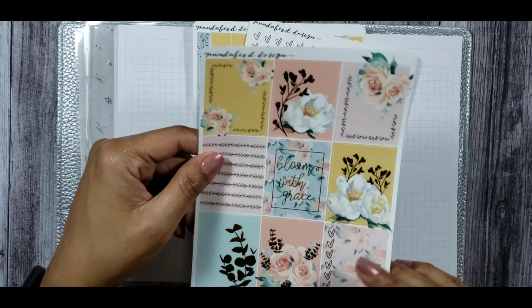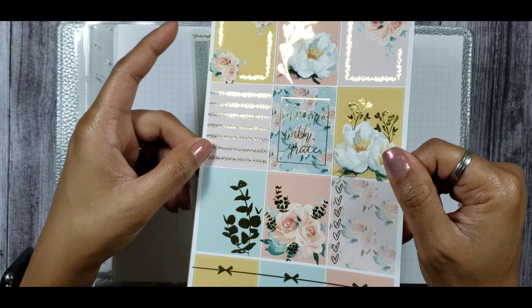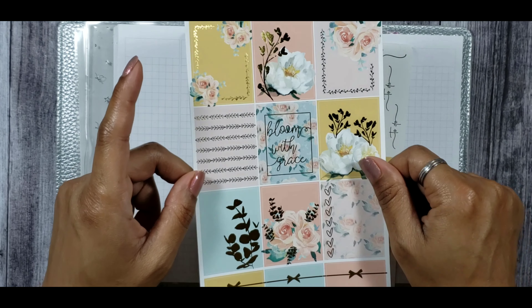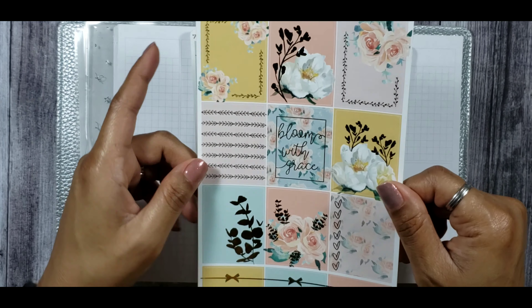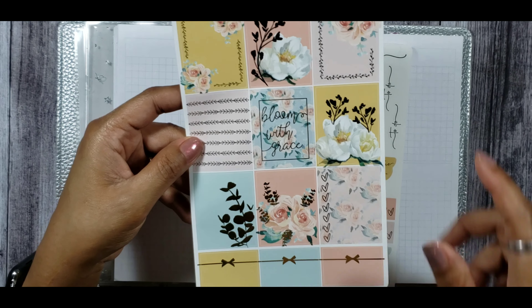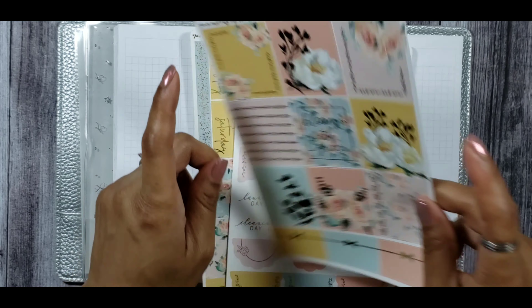This kit is absolutely beautiful. You have your full boxes here which are so pretty — I love the colors, like a salmon color with coral and mustard yellow, very pretty. You have a full box that says 'Bloom with Grace,' your checkboxes, some half boxes, and hopefully you guys can see that foil action — very, very pretty.